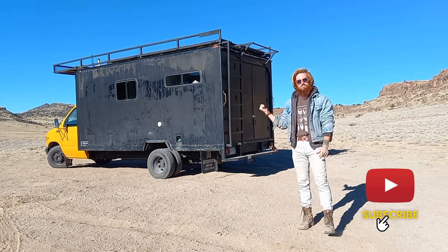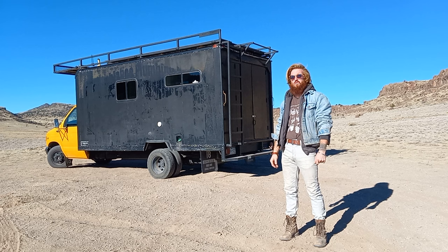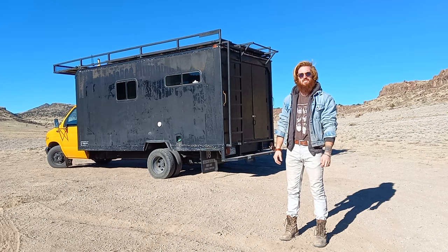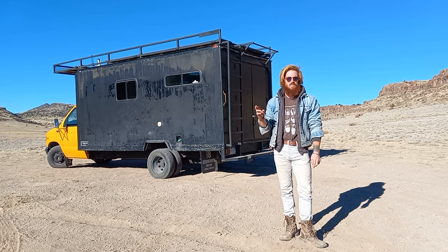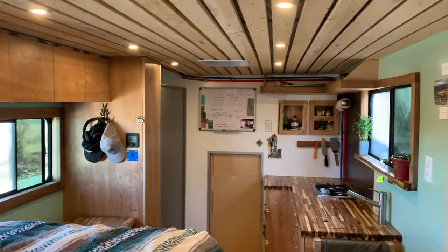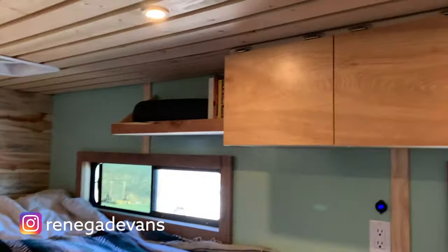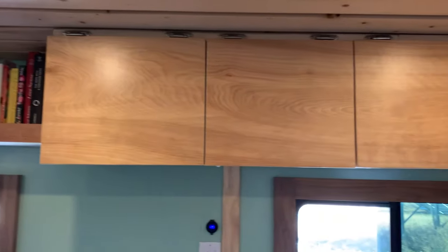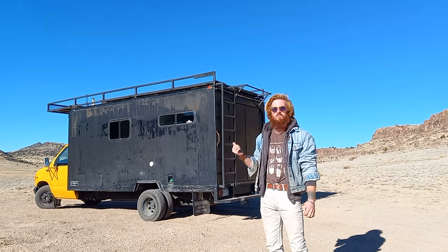Hi, I'm Aaron and this is my box truck build. It's a 2001 E450 with a 7.3 diesel engine in it. It's got about 50,000 miles, so it should be good to go for a while. I build out camper vans professionally — my company's Renegade Vans. So I've done about 30 vans or so at this point, so by the time I got to this I had a pretty good idea of what I wanted.